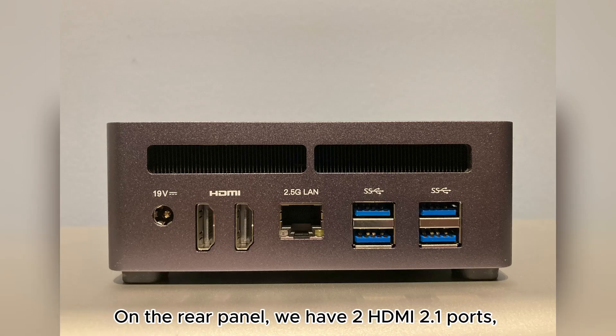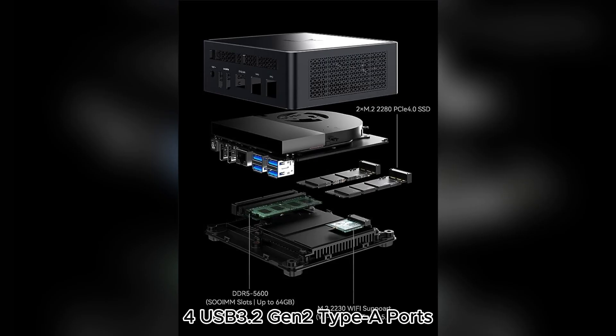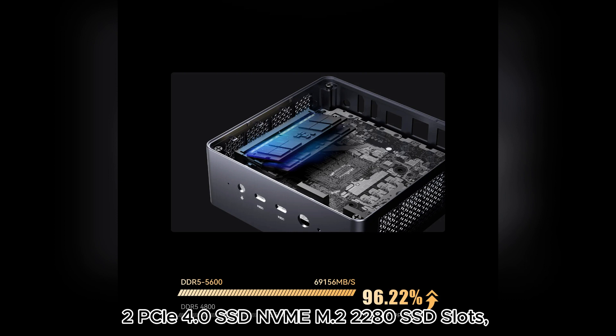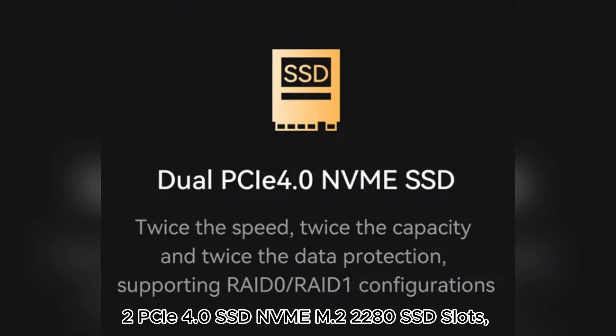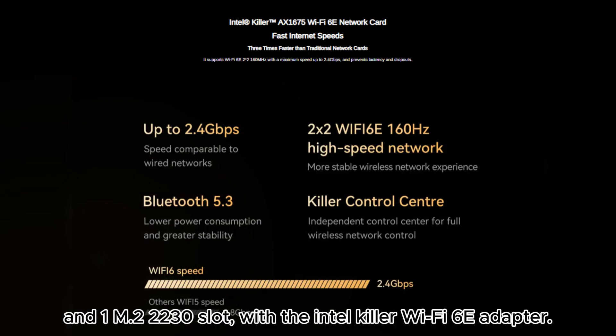On the rear panel, we have two HDMI 2.1 ports, one RJ45 2.5 gigabit Ethernet port, and four USB 3.2 Gen 2 Type-A ports. Inside the box, we have two memory slots, two PCIe 4.0 M.2 2280 SSD slots which support RAID 0 and 1 configuration, and one M.2 2230 slot with the Intel Killer Wi-Fi 6E adapter.